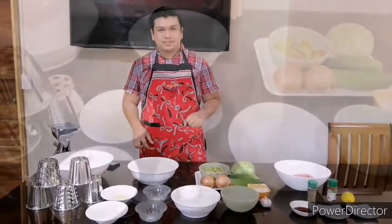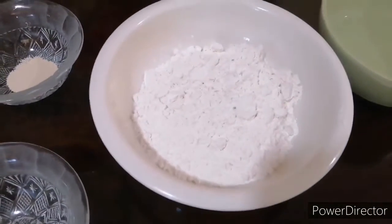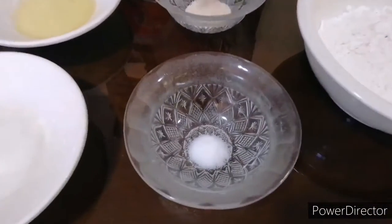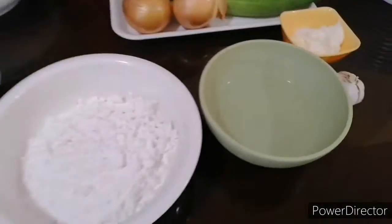For the dough, we're going to use plain flour — one and a half cup — instant yeast, a teaspoon, then salt, a quarter teaspoon, sugar one teaspoon, cooking oil two tablespoons, and a cup of lukewarm water.